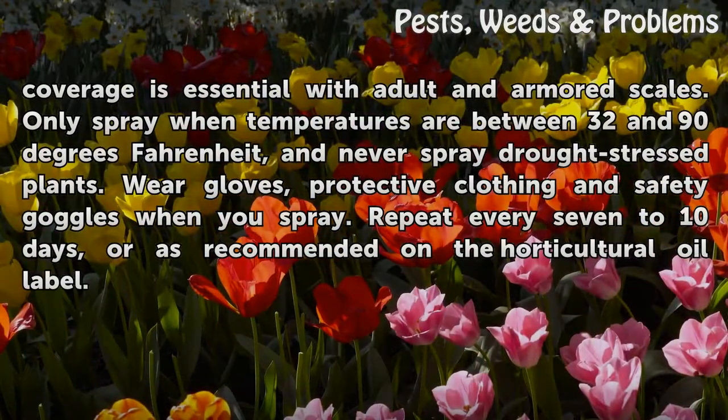Thorough coverage is essential, especially with adult armored scales. Only spray when temperatures are between 32 and 90 degrees Fahrenheit, and never spray drought-stressed plants. Wear gloves, protective clothing, and safety goggles when you spray. Repeat every 7 to 10 days, or as recommended on the horticultural oil label.